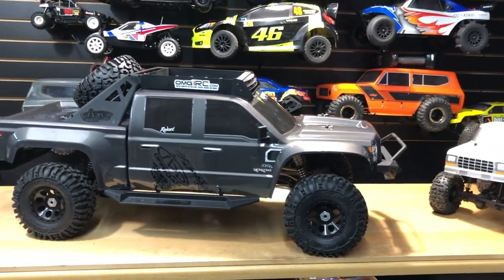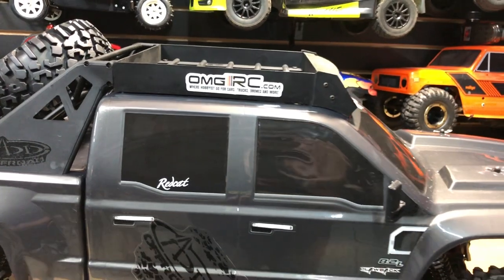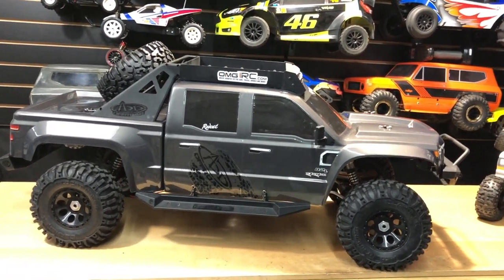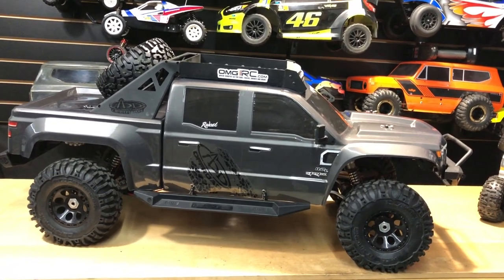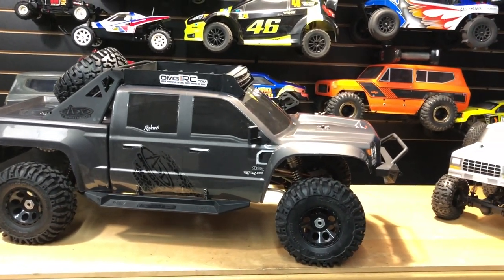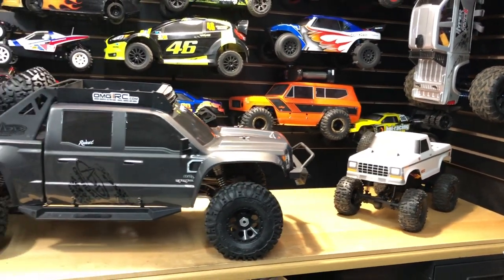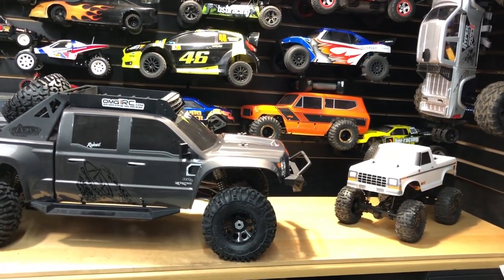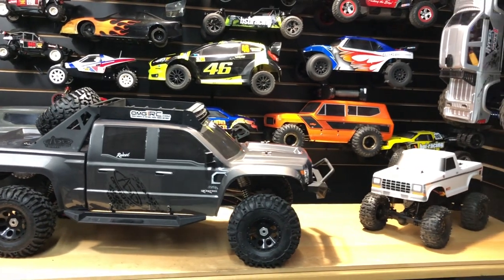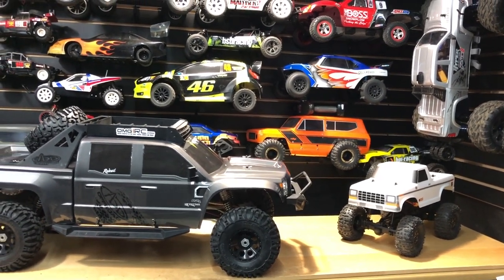Appreciate you guys watching as always. Don't forget to like, comment, and subscribe. Check us out at omgrc.com and sign up for our newsletter because we're going to be doing Black Friday deals — I'm actually going to be working on that over the weekend. We usually can't announce the discounts because that goes against our rules for being a dealer, so we can't announce price cuts. But you can go to our website, sign up for the newsletter, and sometimes I'll throw a promo code out there. Appreciate you guys watching — we'll see you on the next video, take care!